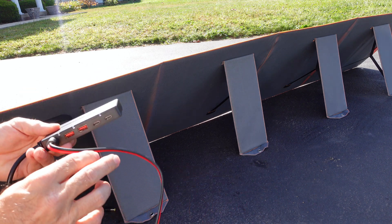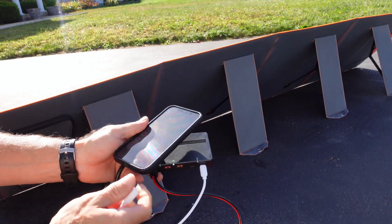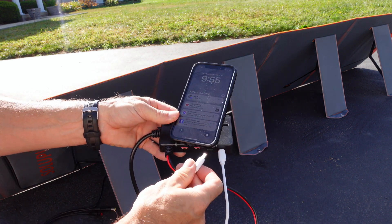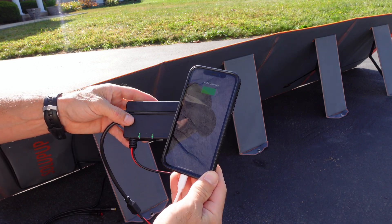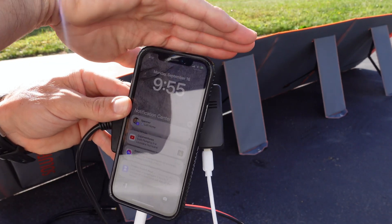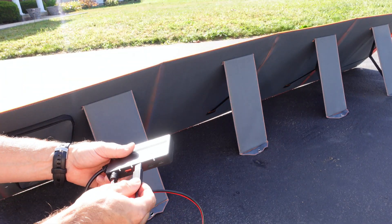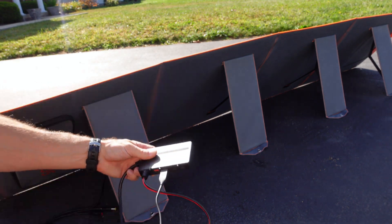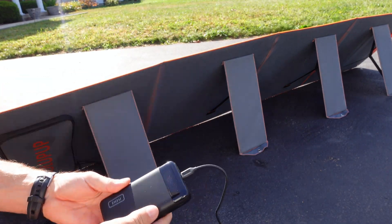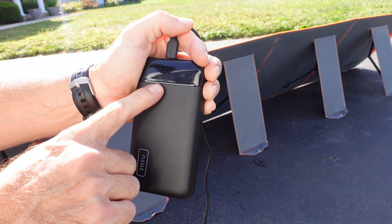We should have power — there are even little green lights that lit up on the adapter block. I have the USB-C plugged in, and I'll plug it into my phone. You can see the charging lightning bolt in the top of my phone. Then I'll plug in the USB-A for the little power block as well.